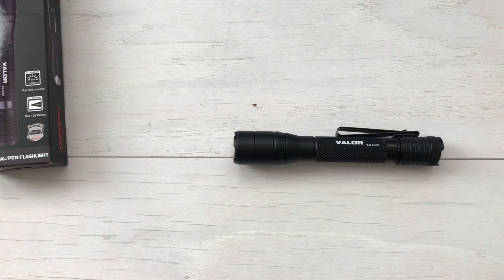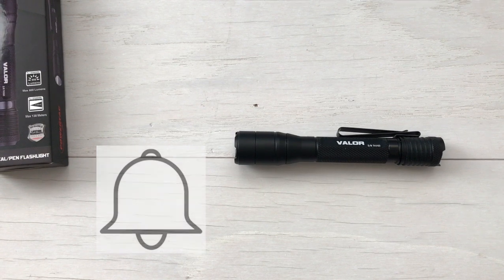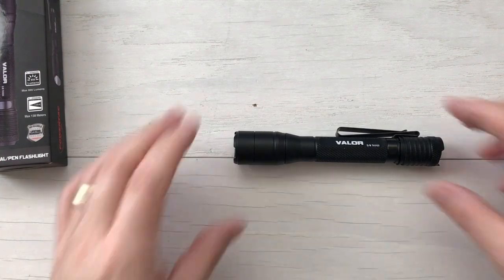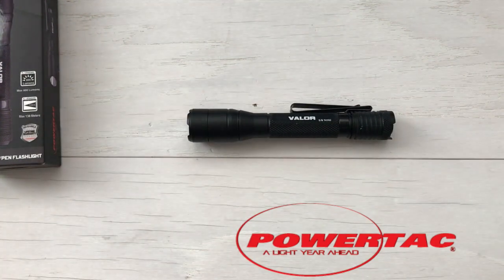Check down below — I'm going to put a discount code as well as a link to PowerTac so you can pick this up. It's on sale right now, so get over there and see if you can get that 33% off special offer. If it's not on sale by the time you see this video, definitely use my discount code, save some money, and get yourself an awesome little Valor 2AA 800 lumen EDC flashlight. If you have any questions, comments, or concerns, leave them below. Hit that like, hit that subscribe, and ring that bell so you get notifications every time something new comes out from Desert Guardian — firearm reviews, EDC gear, and all kinds of stuff. Hope you enjoyed this unboxing and presentation of the PowerTac Valor 2AA EDC flashlight. Desert Guardian, out.